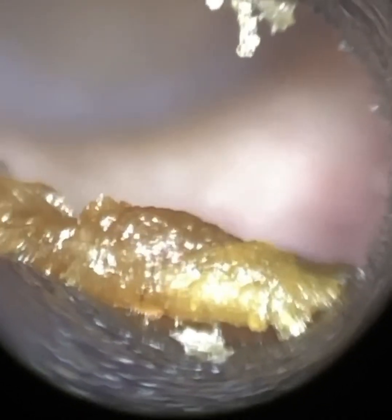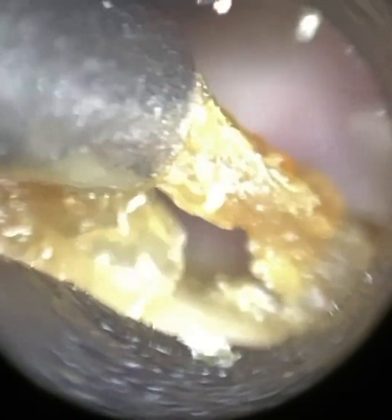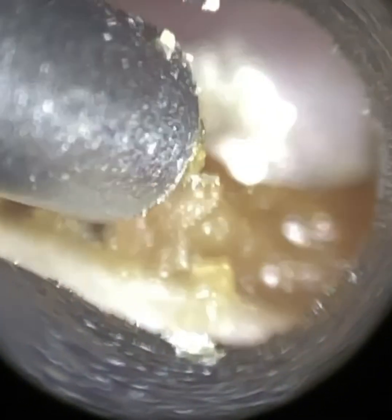I had a patient who has bilateral hearing aids and they had some occluding keratin, quite lateral, and it was causing the hearing aids to feedback, to whistle. So he's come in and we're just removing this sticky, more lateral dead skin off the canal wall.